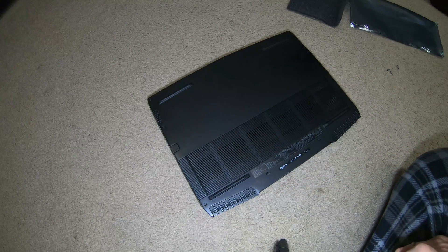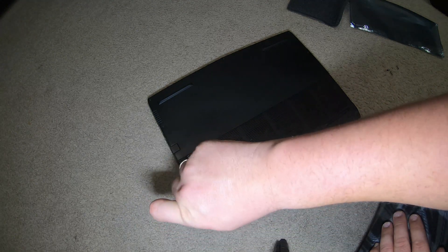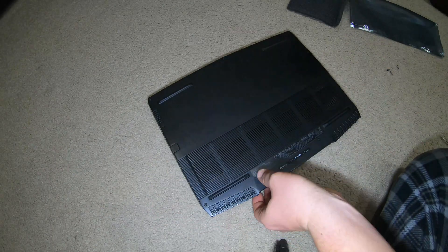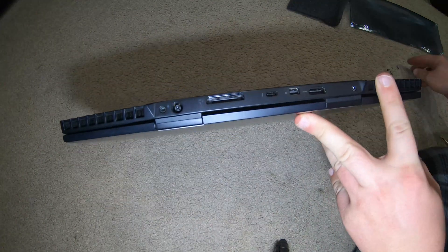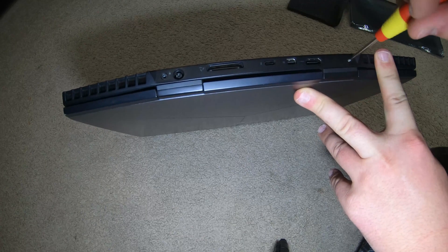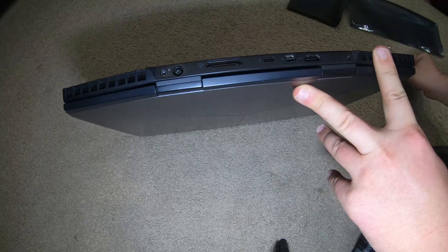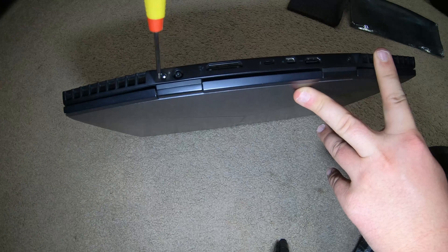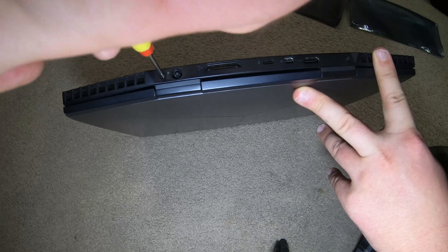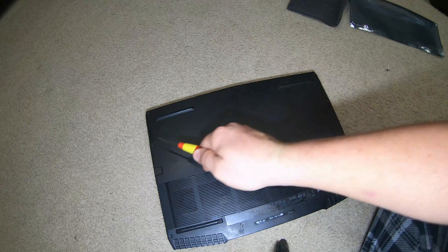Another way to tell what unit this is — if it's the same one as yours — the service tag rubs off. They did away with the really cool plate they used to put on these, and they've slowly done away with the lights. Alienware is slowly doing away with everything while charging you more — about every year it goes up a hundred bucks for the unit.